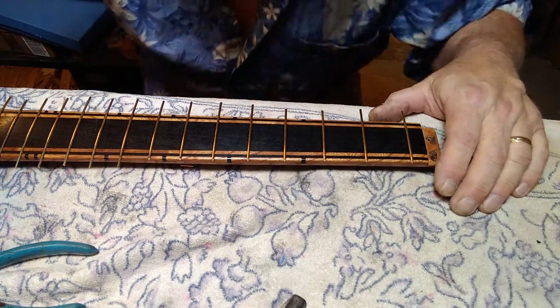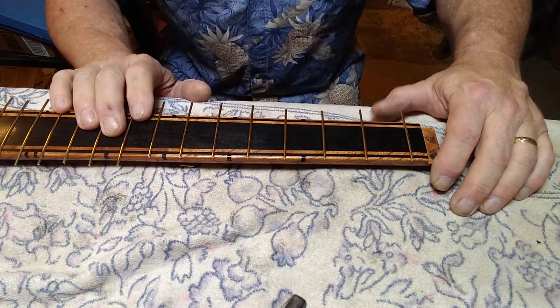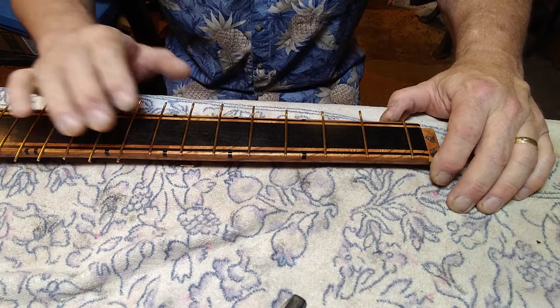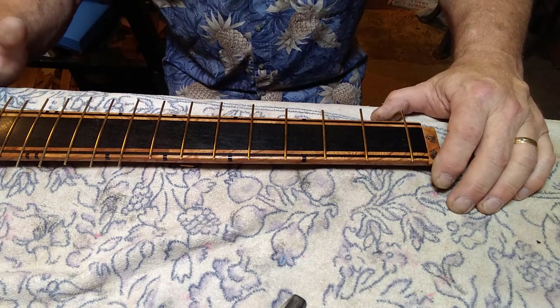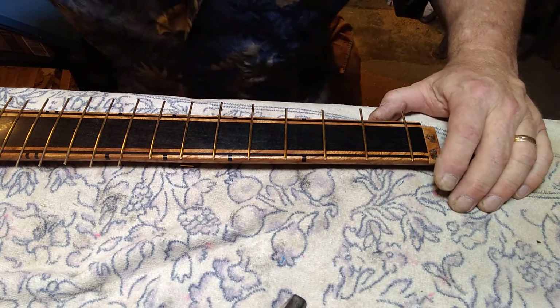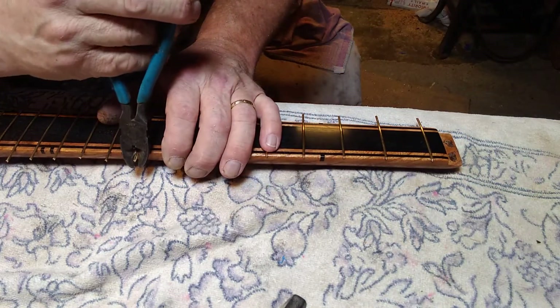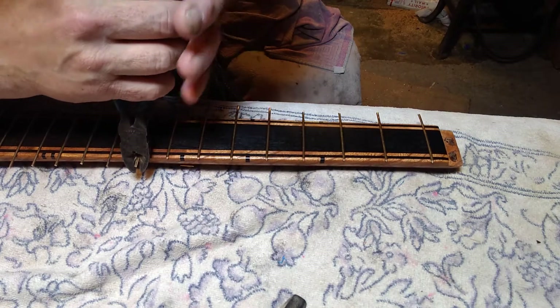Hi, this is Darren Drew from Deedrew Guitars. I got my frets all pressed in and now I'm going to show you how to nip off the ends, flush cut, and then bevel. These are Gold Evo frets, so they're very difficult. First I want to give it a little bit of angle like this, just to pre-bevel.